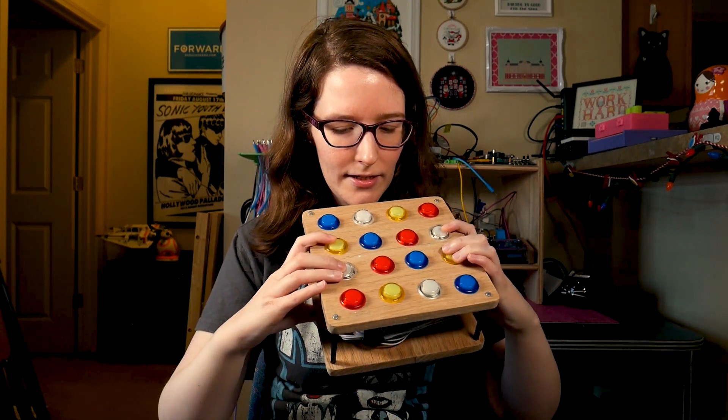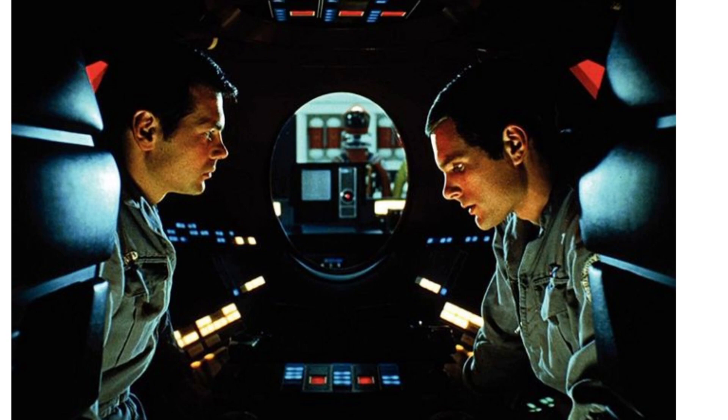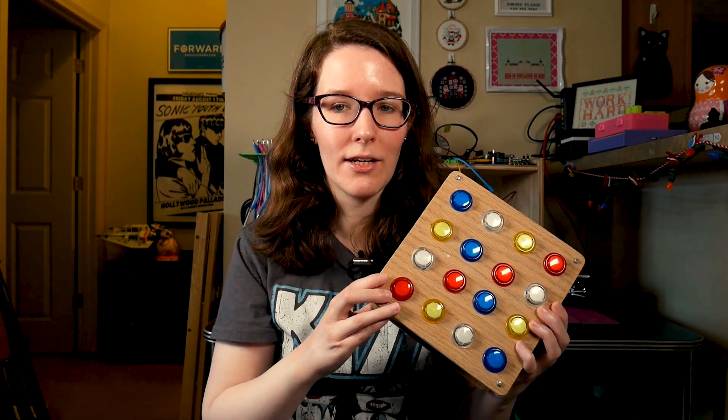I really love these arcade buttons. The color scheme, although it looks like primary colors, was actually kind of inspired by 2001: A Space Odyssey. I love how all the panels in that movie have this fun 60s sci-fi aesthetic of having black with primary colors interspersed. Even the space suits have that going on, and so that was a big influence on how I chose the colors for this.